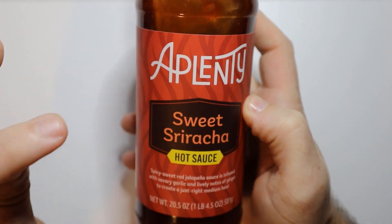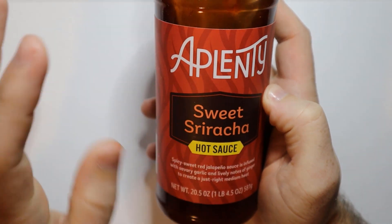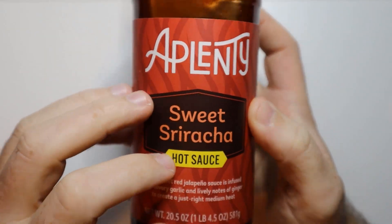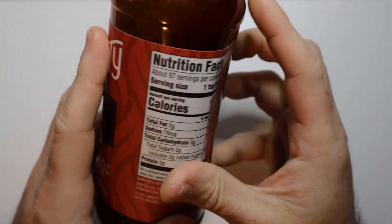So we have the Aplenty Sweet Sriracha Hot Sauce. Number one, this is a hot sauce, so if you don't like spicy hot things, don't get this. Just going to go ahead and say that right away.